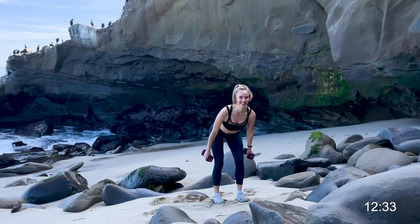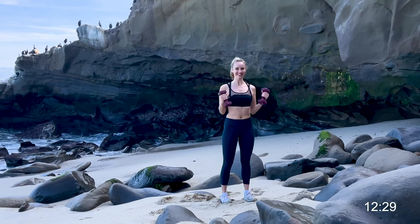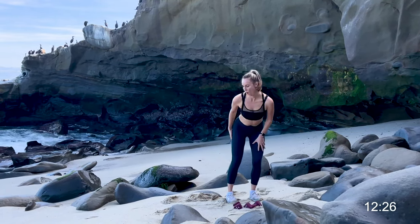Keep breathing, keep smiling. You have got this — way to show up for a workout, way to show up for yourself.